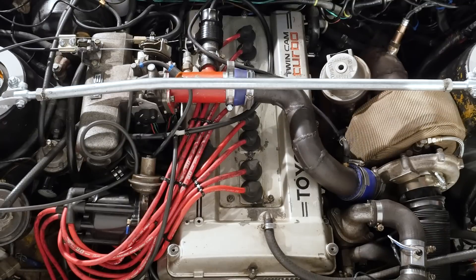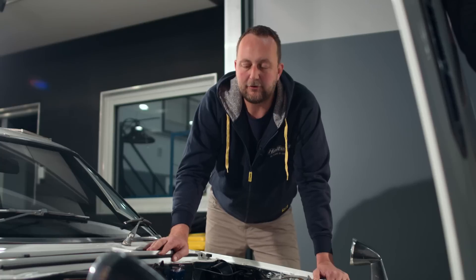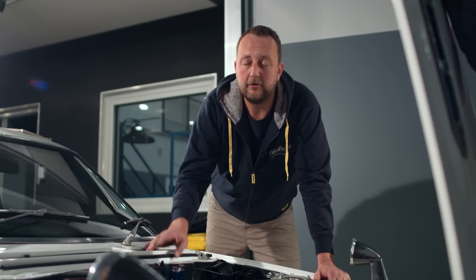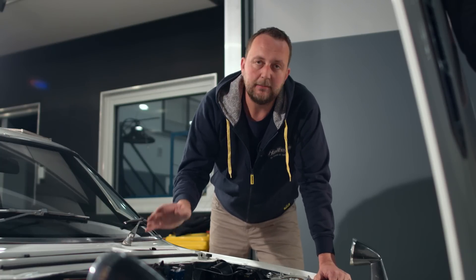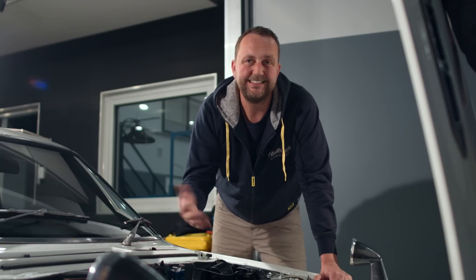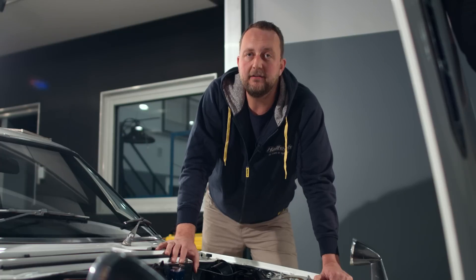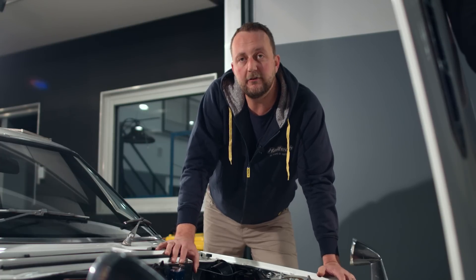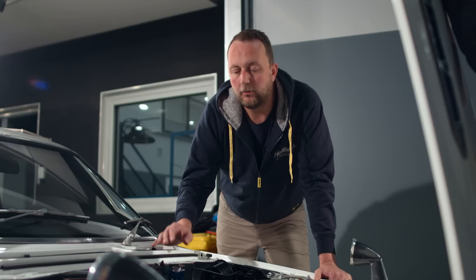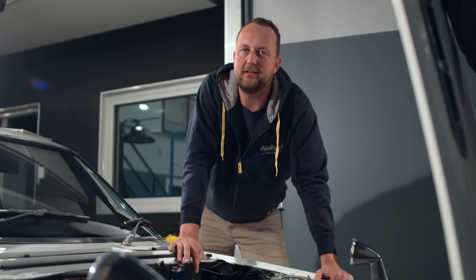Over the years manufacturers have experimented with twin plug and single plug setups. Chrysler in the latest Hemis have gone to a two plug setup — sometimes it's for power, sometimes it's for economy. The rotary engine has a leading and a trailing spark plug, a bit of a different style of engine. That one seems to make a little bit more power when using the trailing plugs, whereas it seems like the majority of manufacturers have gone away from this dual plug setup and back to a single, and that's probably how it's going to stay.